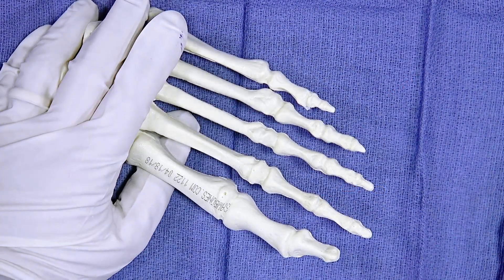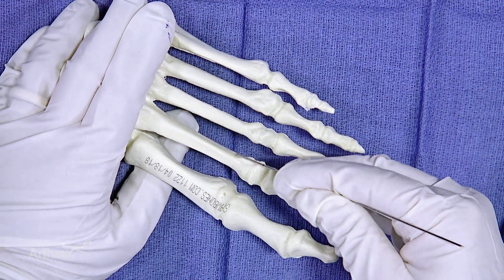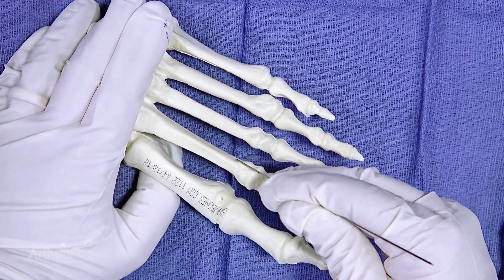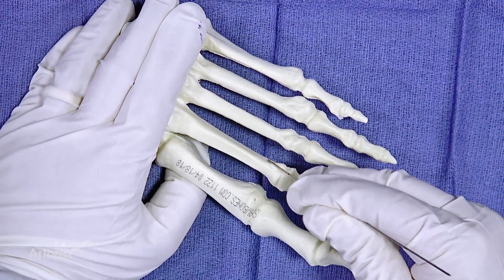Today we're going to demonstrate the distal metatarsal metaphyseal osteotomy, or the DMMO. We're making the incision just lateral to the extensor tendon, right about here.